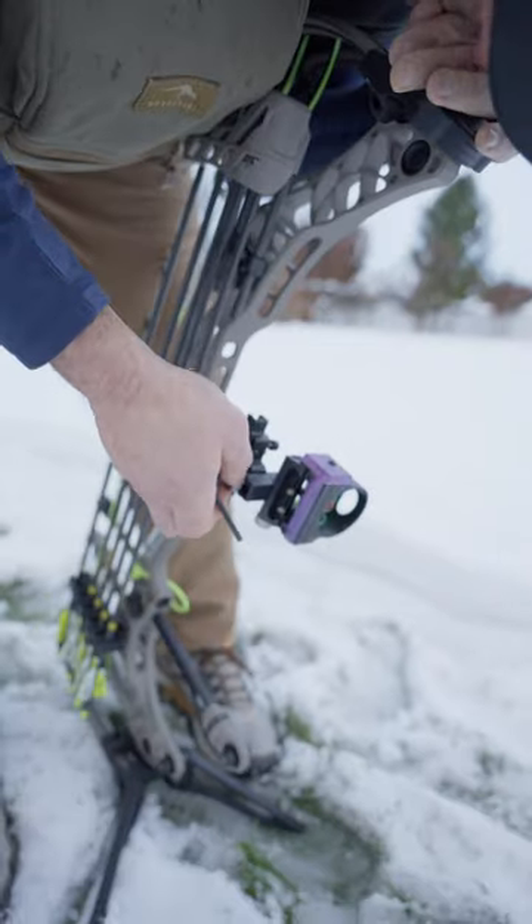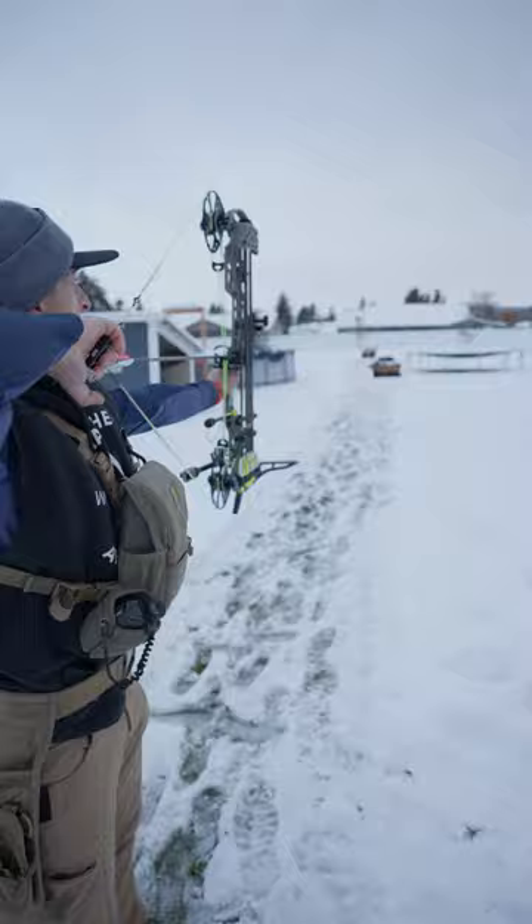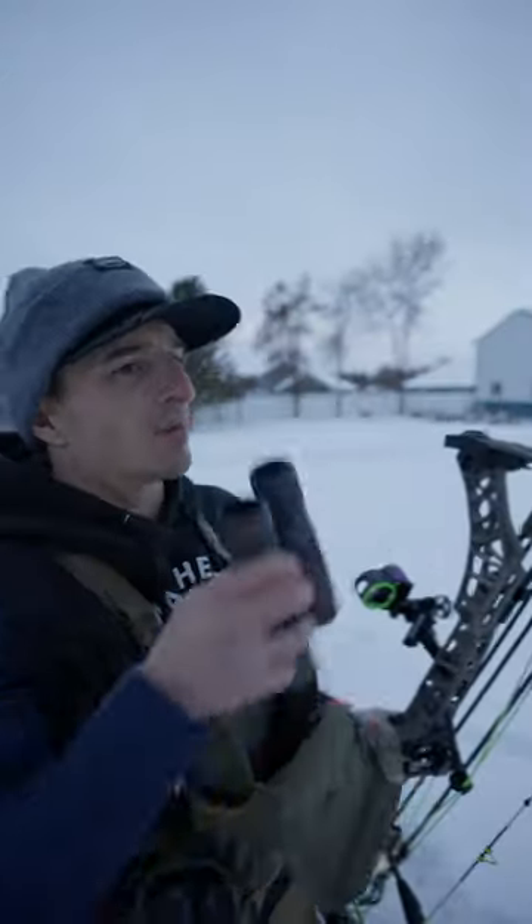Gotta find 20. One's 20's dope. We'll just walk back, check 30, check 40, check 70. Hopefully we're dialed and our site tape's perfect and we're good to go. Multiple pins — trust but verify. Okay yeah, that was bullseye.